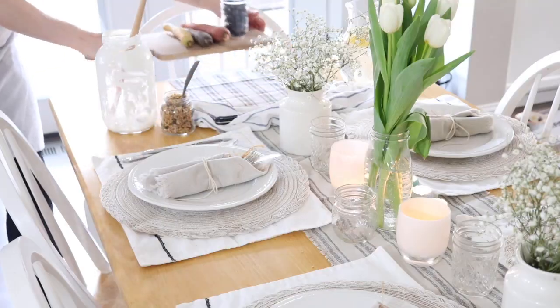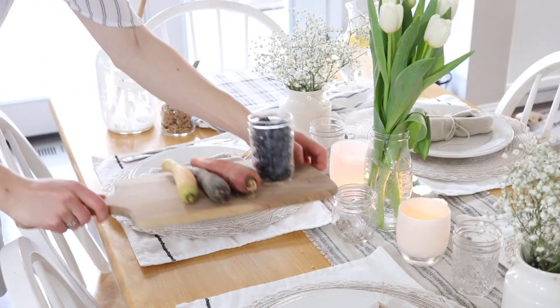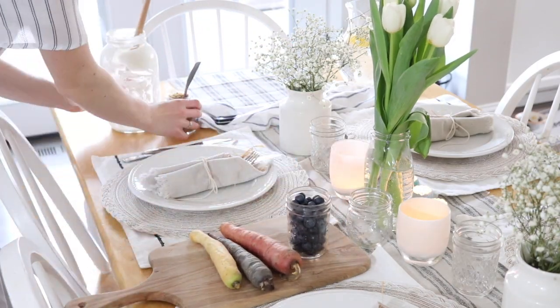We have some flowers planted but obviously they haven't grown yet. When I set the table I just wanted it to be very welcoming and farm fresh. I love bringing as much as I can from farm to table, from the outdoors in.